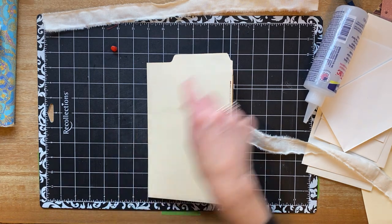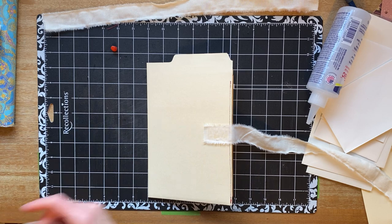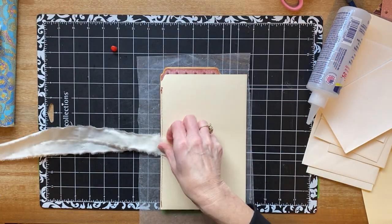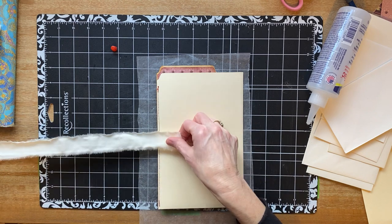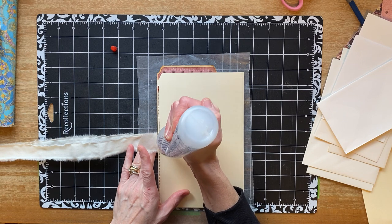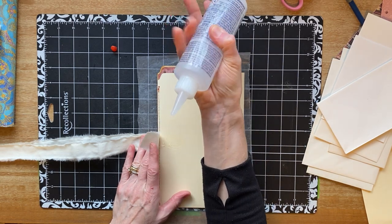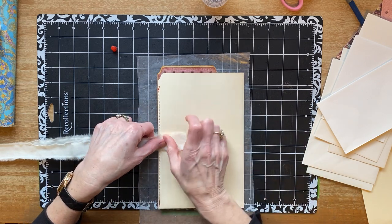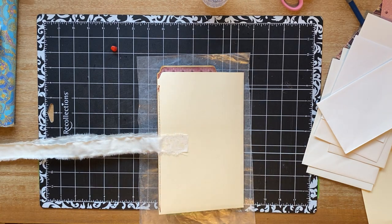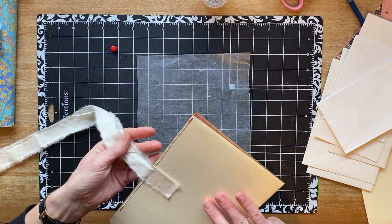Fabri-Tac will take the white lines off of your mat if you're not careful because it has acetone in it, so I just put a little something down. I'm definitely going to need to go in there and clean that out. I have some acetone - you can buy it at Walmart in the fingernail polish section - so I think I'll go in and see about cleaning it out with some acetone.